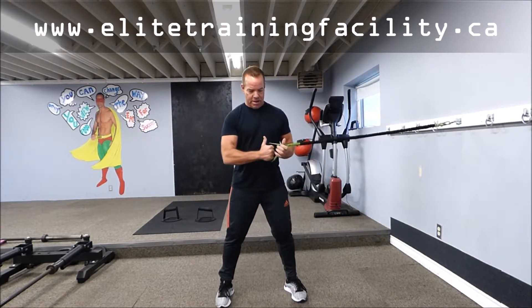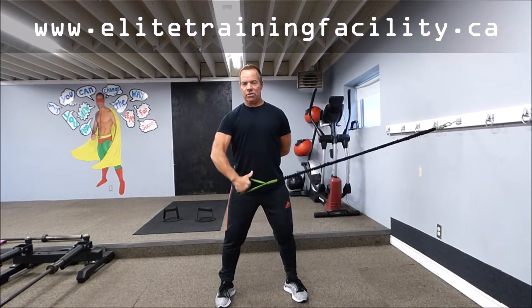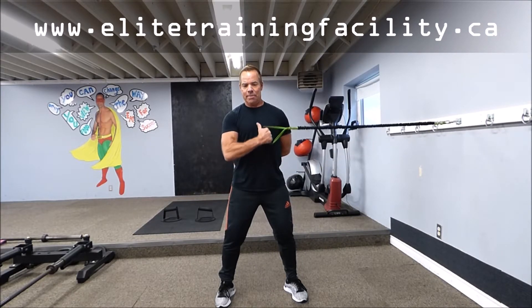Grab a band that's anchored approximately waist high. Hold that L-shape right there. Chest out, chin up, weight in the heels, knees slightly bent. I like the arm behind the back just to give you good posture. All you're going to do: sweep it down, out, hold that L as long as possible, and then back up.